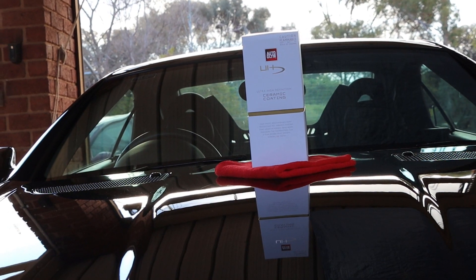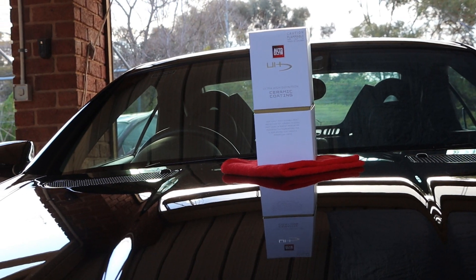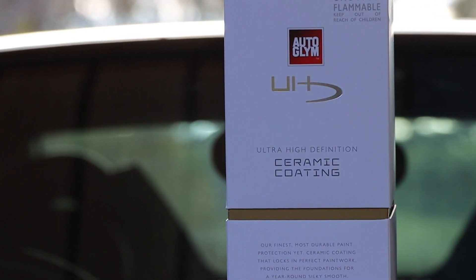Before getting straight into the prepping and testing part of this video, let's go through what we actually have here. Please be aware I have already opened it up and used it, as the testing part of this video has been filmed beforehand. This box right here is what it's all about. I can imagine a lot of people out there are curious about the price, and it's stated to be $139.